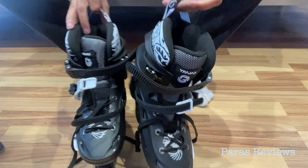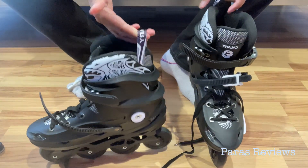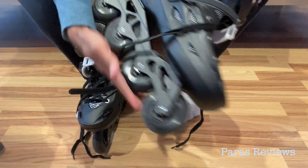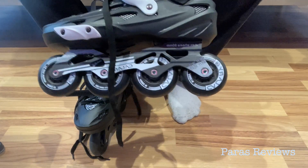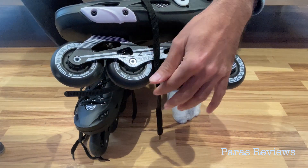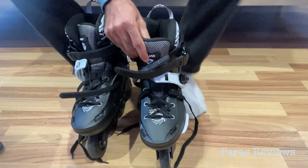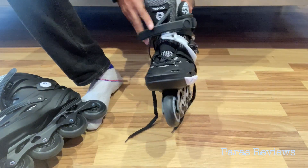They come with handles in the back to make it easy to carry them when you're going skating. The wheels spin quite freely, which is a good sign, and they have quite a bit of motion in them. The outer wheels are 76mm while the inner wheels are 80mm, so they are meant for both safety and speed with those sizes.